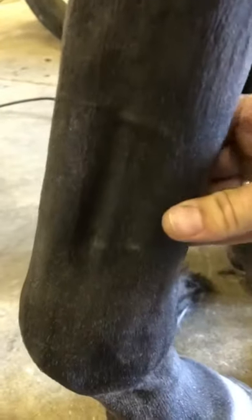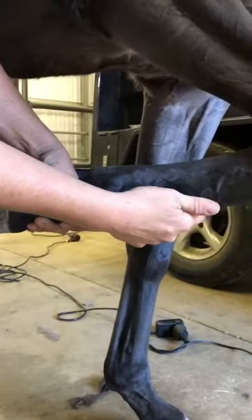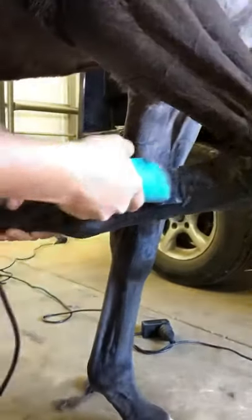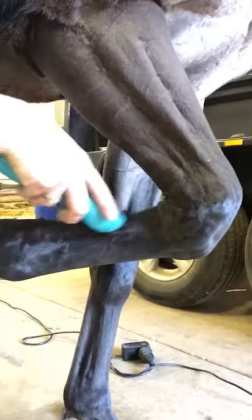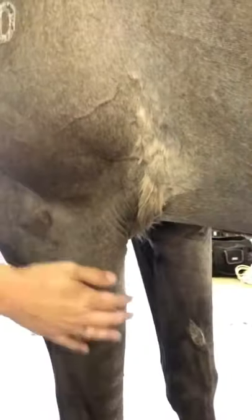When clipping the legs, if you clip straight up you can miss the bits between the tendons. By picking up the leg, the tendons become a bit softer and it's much easier to clip straight up and pick up all that hair, rather than pulling the skin around trying to get those longer hairs while the horse is standing.